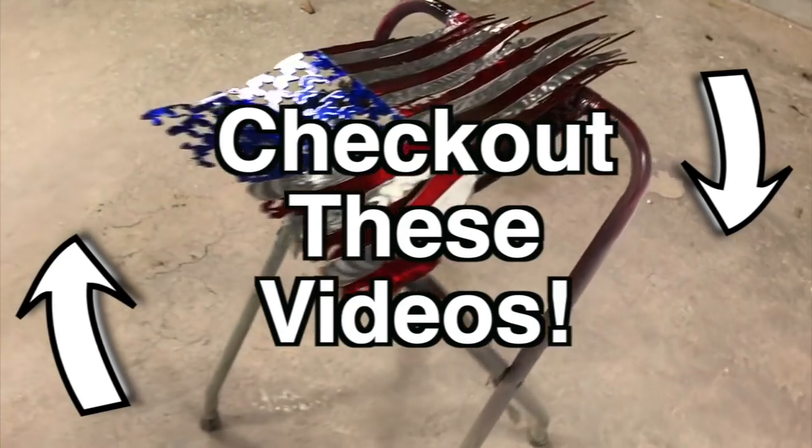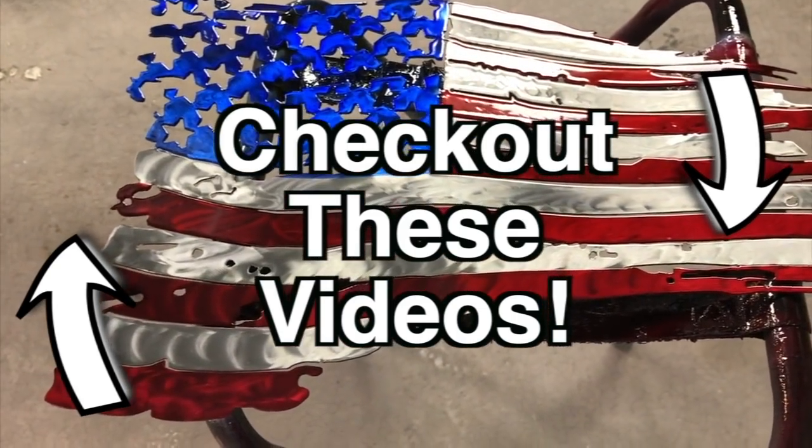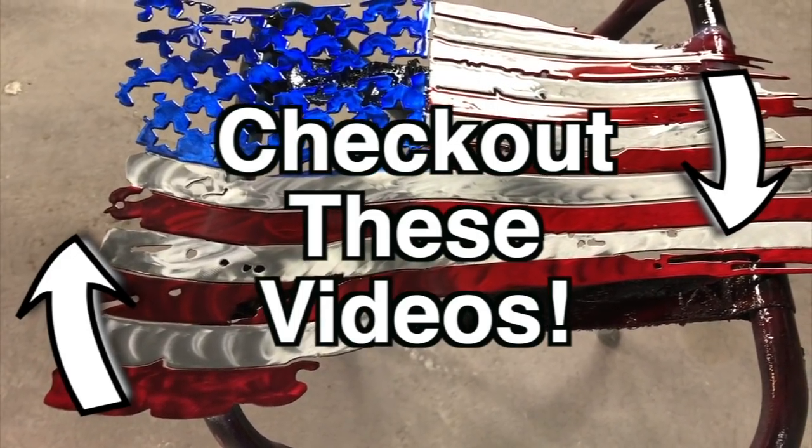If you guys want one of these killer flags, let me know — I'll hook you up. I'm cutting guys some good deals on them just to keep myself busy.